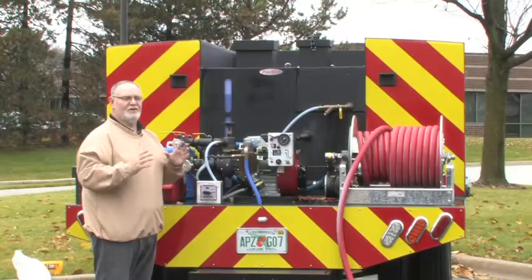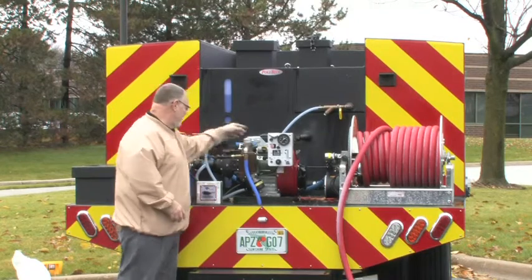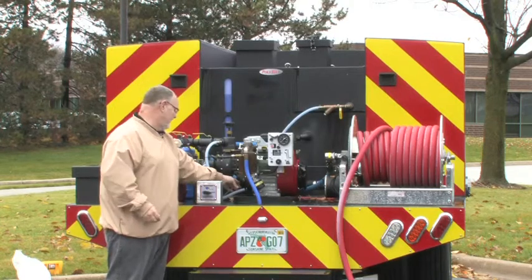The first thing you want to do is check all your liquid levels. Number one is the engine oil — there's a dipstick right here. Number two is the pump oil. This is a gear-driven pump, so there's 80-90 weight oil in this gearbox.